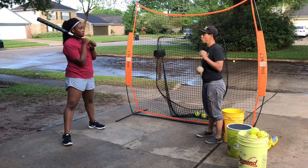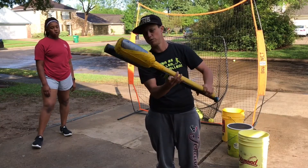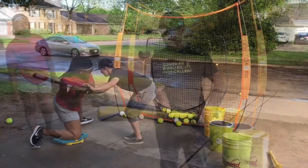Whatever the swing feels like was what it needed to look like. Just got a sweet spot, but for the most part, you know, where the sweet spot would be on everyone's bad enough.